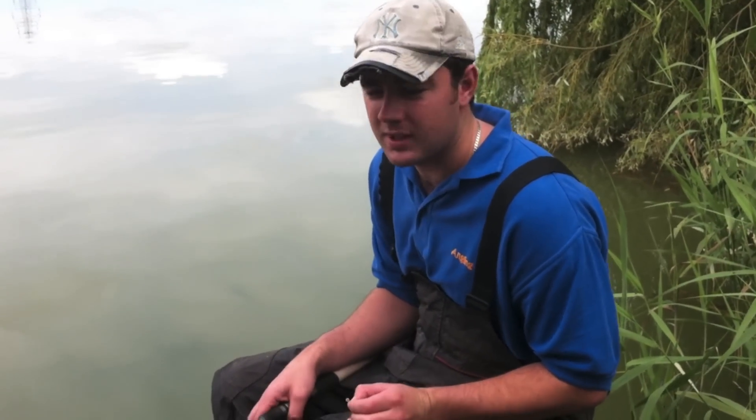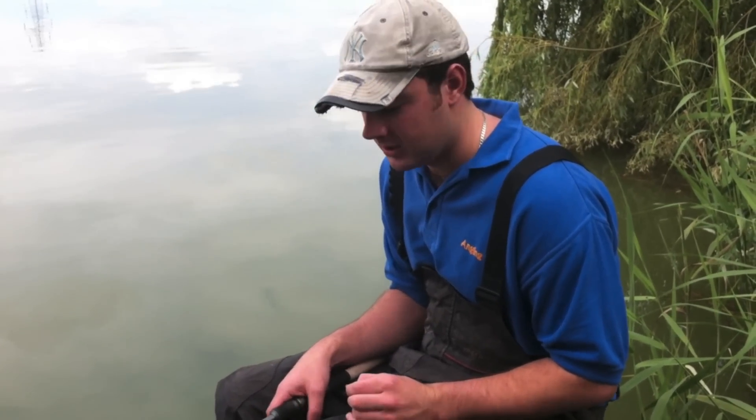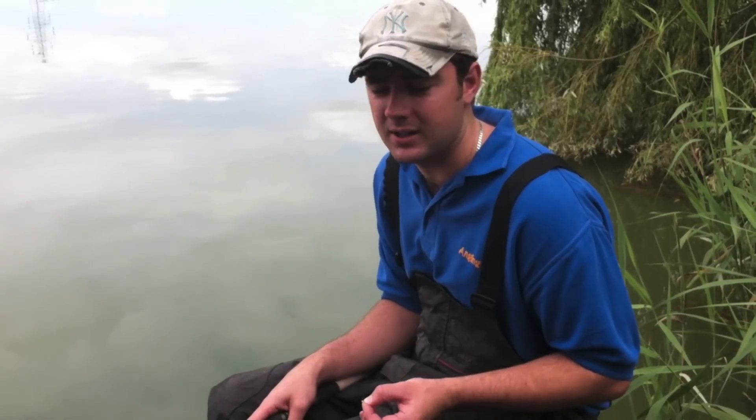OK, we're ready to go. As you can see, I haven't got much set up and that's due to the simplicity of fishing the Pellet Waggler to be honest. But if it does get fished well and correct, it can be one of the most effective. Quick bit about the tackle — I've got my reel loaded with eight pound line. That's just in case we hook a bigger fish. There's some real nice fish in here so we're just geared up for all eventualities.